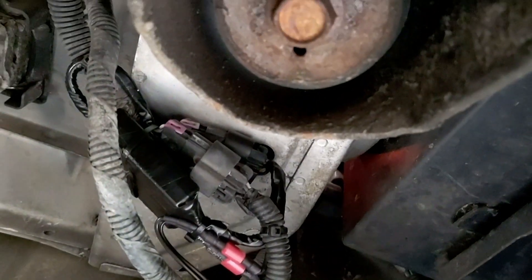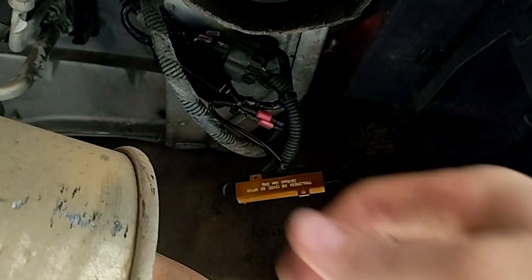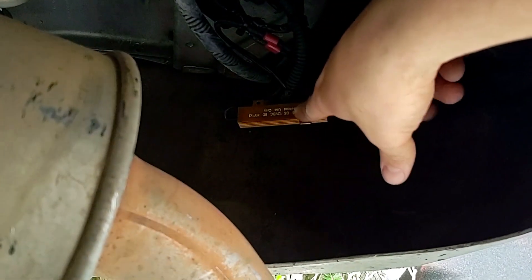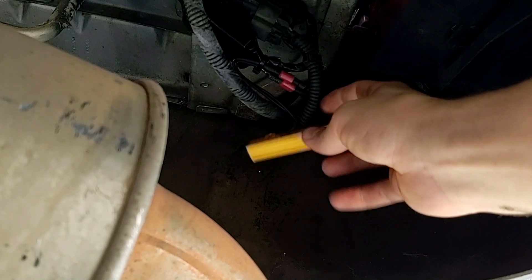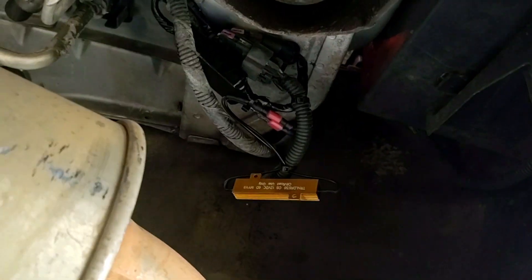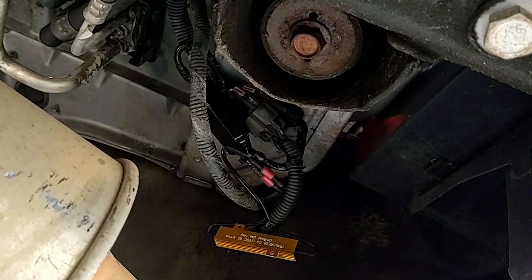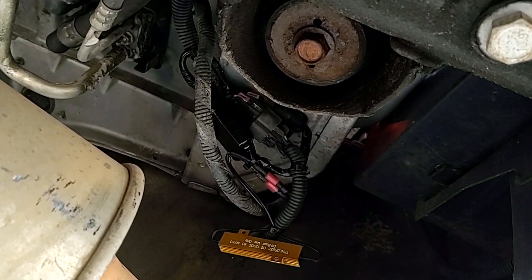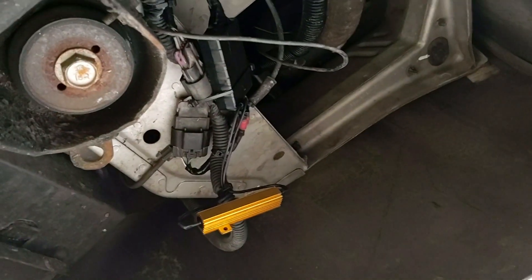On the other side the resistor is kind of hanging out but everything else is tucked up nicely. There's plenty of room between the exhaust tip and the wiring — it sits right above the factory wiring harness and that doesn't cause issues, so I think it'll be fine. If it does give me issues there's plenty of room to relocate with the mounting tabs. The whole system is completely reversible — if anything goes wrong I can unplug it, remove it, and put it right back to factory.